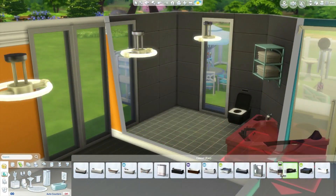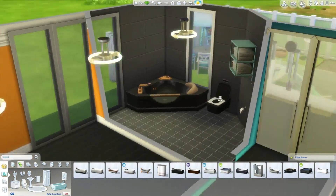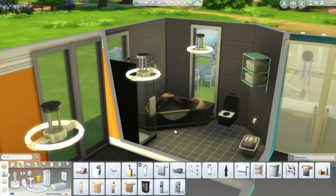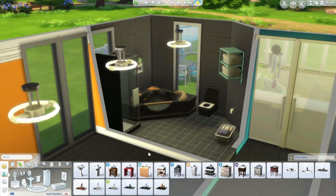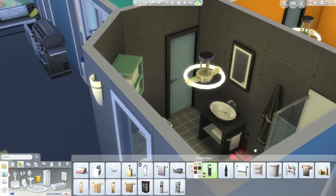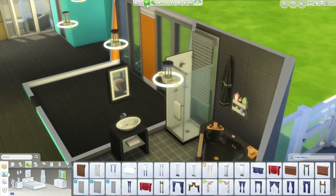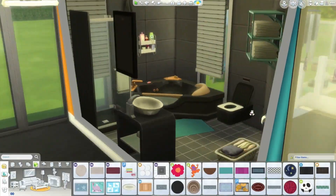Now we're doing the bathroom and I really really like this bathroom. It's super modern and I love that bathtub — I don't get to use it that much and when it actually fits with the bathroom style and there's enough room for it, I get really excited. We had enough room for it in this one and I'm super excited about this bathroom. I went for a dark themed kind of thing — the bathtub is black and I really like it.